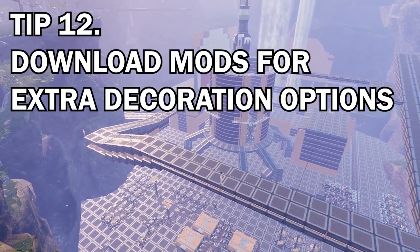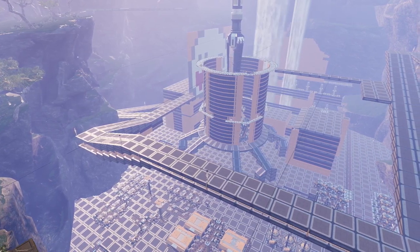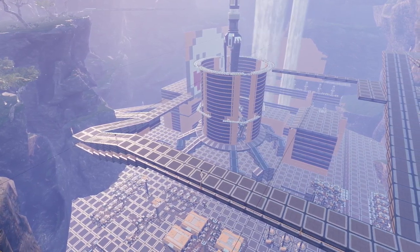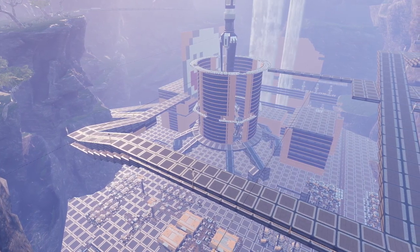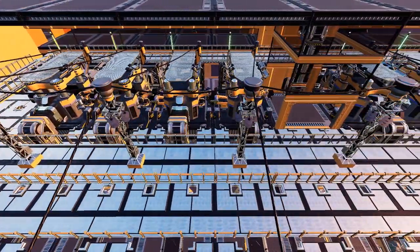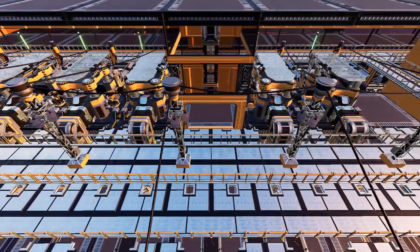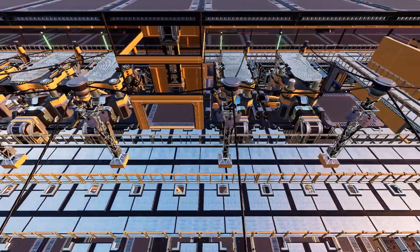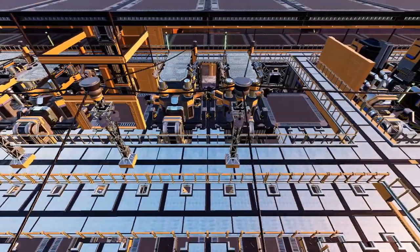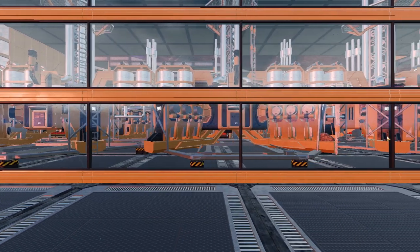Our final tip, tip number twelve: consider downloading some mods to use different items such as windows and lights to show off your factory. I've done a video on how to set up mods and get glass windows and lights into the game — I'll place a link above. There are also some recent mods that look absolutely awesome in Satisfactory which I'm dying to get my hands on, but I'm going to have to wait until I return to the UK because my laptop can't handle a lot at the moment.